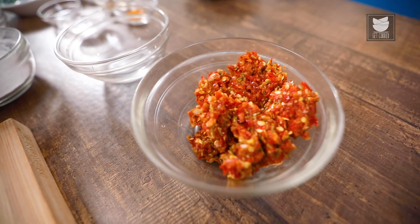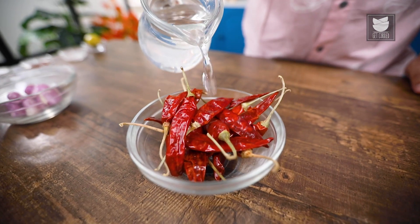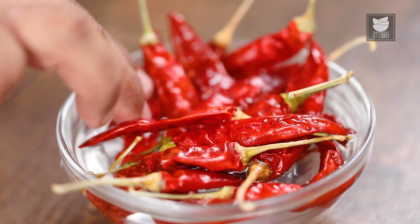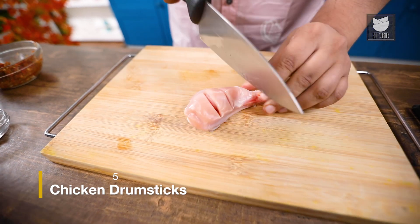For Kerala Paoli Chicken Fry, first we will make the chilli paste mix for the marination. We will first soak the chillies in hot water and set it aside for 10 minutes. Now, we will take pieces of chicken and start scoring them.